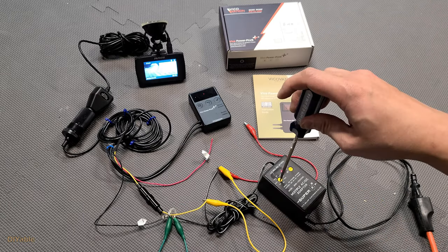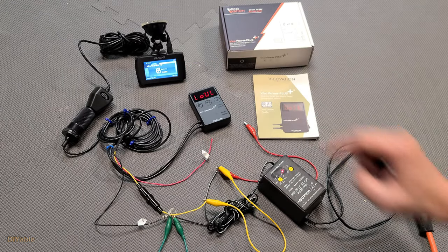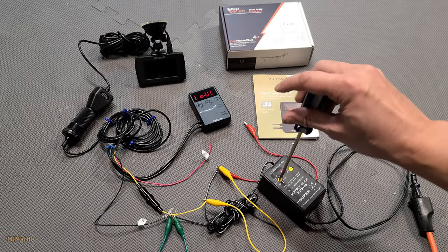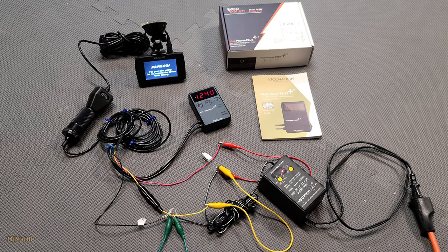Let's demonstrate this. I am adjusting the voltage to 3 volt. As you can see, the dash cam is shutting down, so your battery will not be completely drained. Then we start the car again by adjusting the voltage and reconnecting the alligator clip. There you go — I think you get the idea.